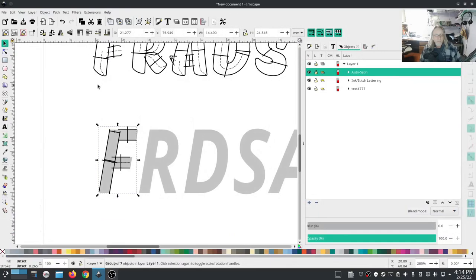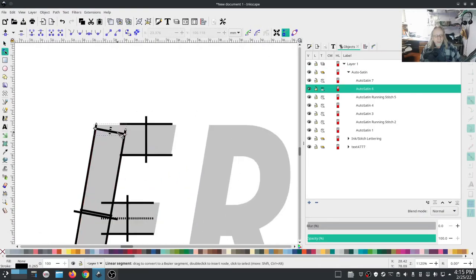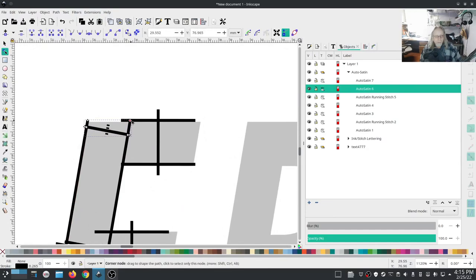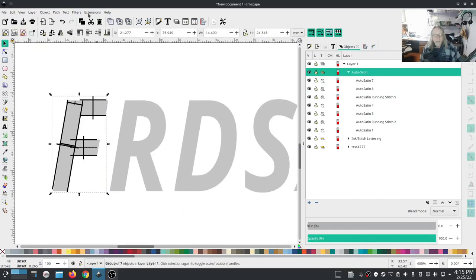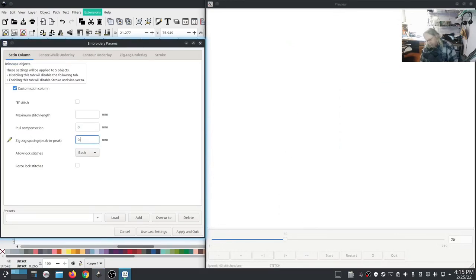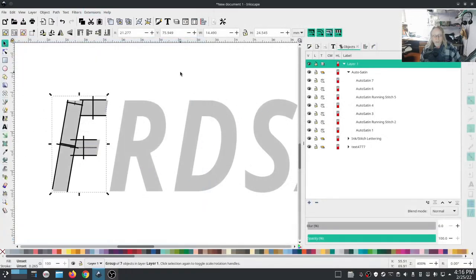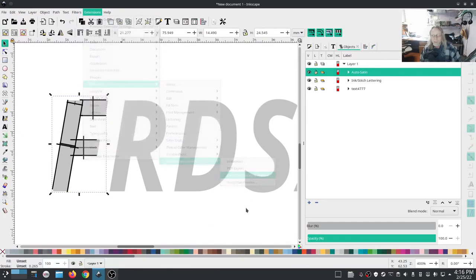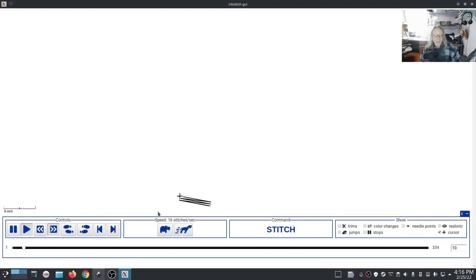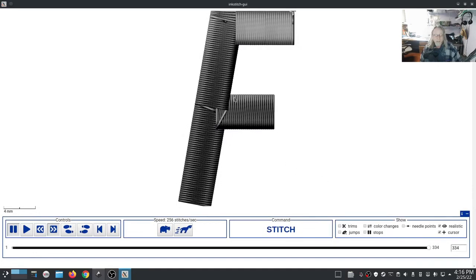Definitely room for improvement. I'll go into the node tool, grab this and pull it up to the top, then select that auto satin and go into ink stitch params. The main thing is the zigzag peak to peak - I'm going to reduce it down to at least 3, maybe 0.25. There are still a few issues but you get the idea. I'm not going to spend a lot of time on satin stitch - that's basically the gist of how you could do that.